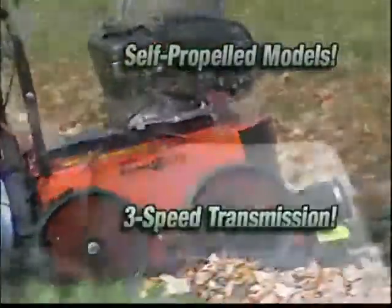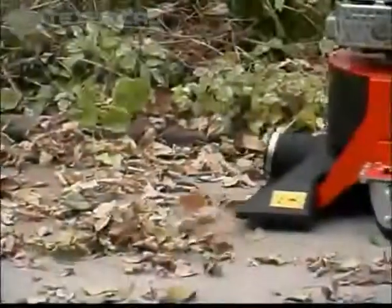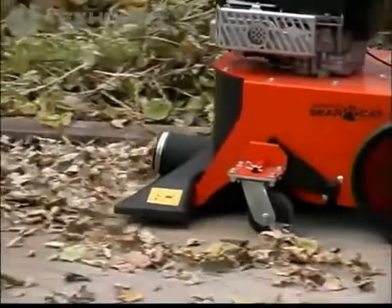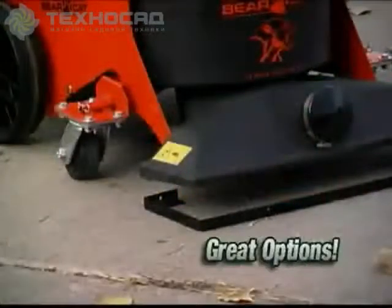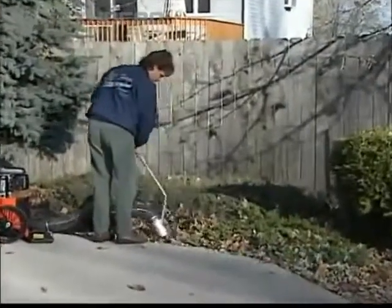Some models are self-propelled, with a three-speed transmission to make yard cleanup even easier. If you have a lot of hard surfaces to cover, you'll want a nozzle wear plate and front casters. And for those hard-to-reach places, check out the optional hose kit.